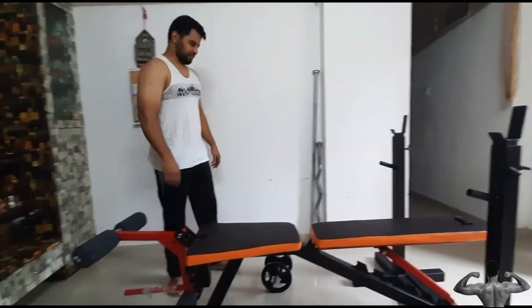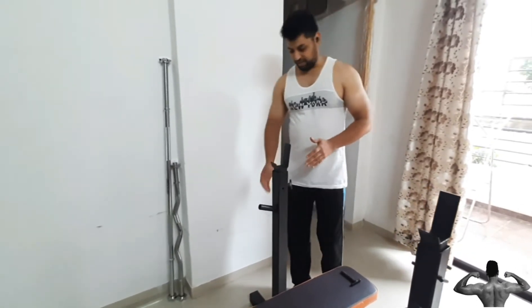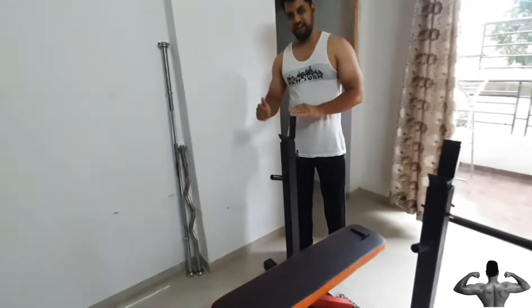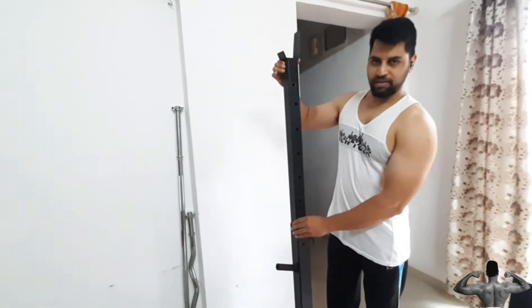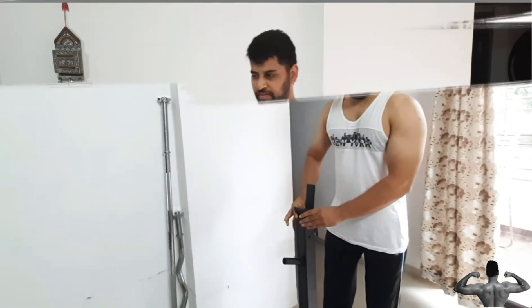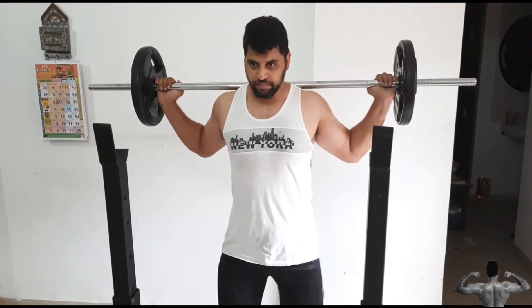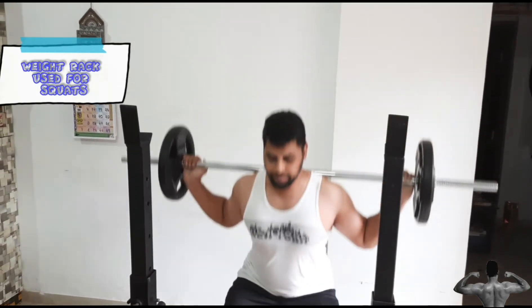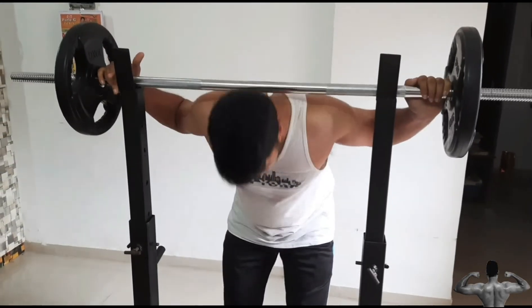The next feature is the weight rack. The weight rack can be used as a squat rack as it has sufficient height. The advantage of this squat rack is that it is movable and adjustable. The normal height of this squat rack is 97 cm and you can extend it up to 155 cm.